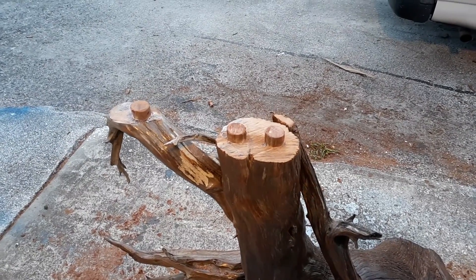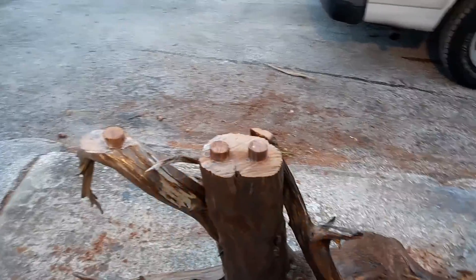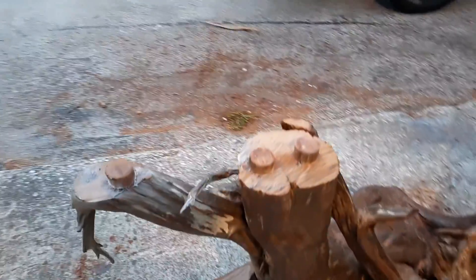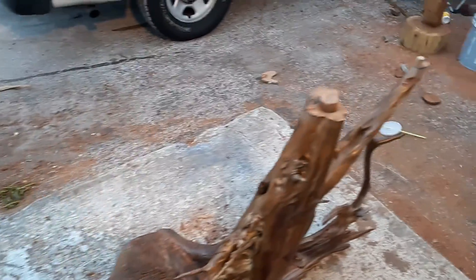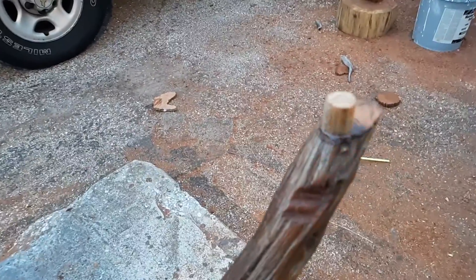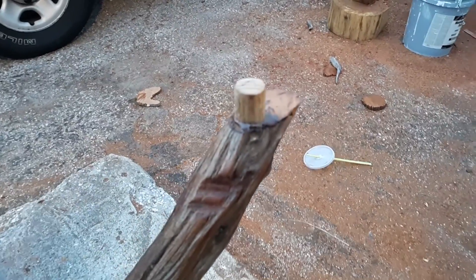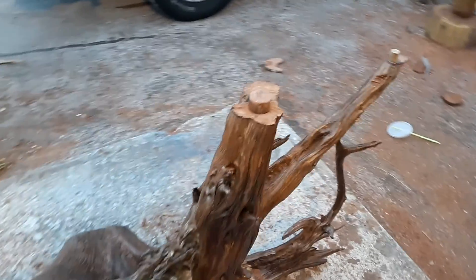A quick little video on the Curly Cedar Desk. These are all inch and a half tendons — I've got 4 of those and a 3 quarter inch tendon here. These are going to go up into the Cedar Desk Top — full 1 and 1 eighth inch.